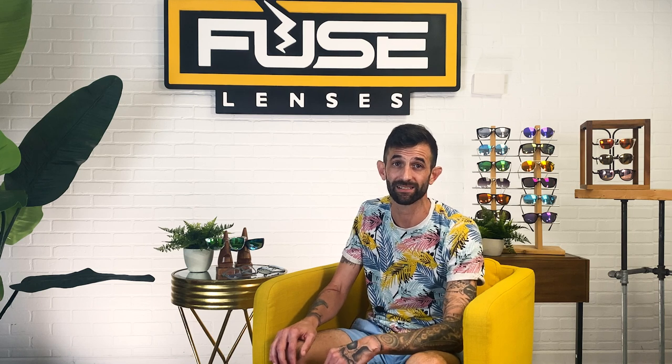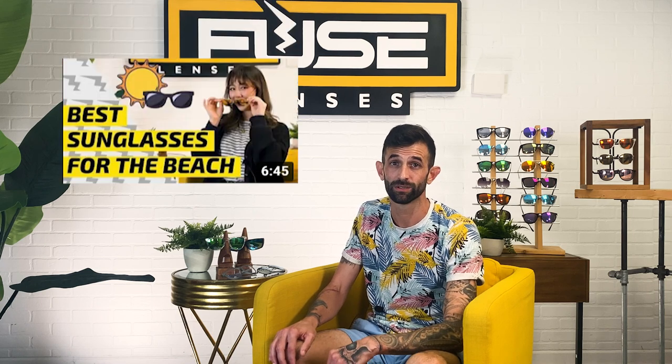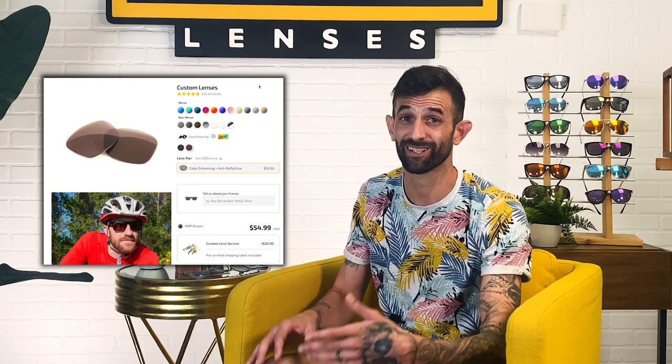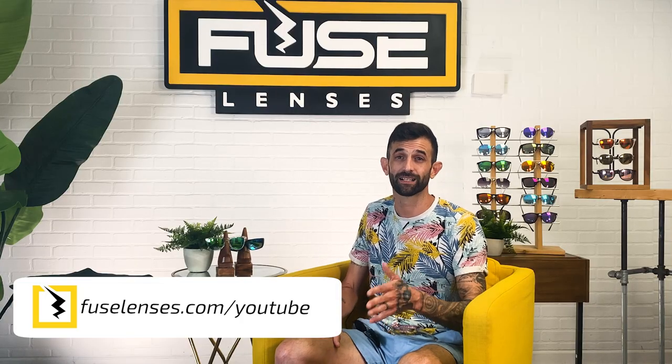And if you want to learn some of our favorite recommendations for summertime sunglasses, check out our new video, Best Sunglasses to Wear at the Beach This Summer. At Fuse, you can even customize your lenses with prescription, polarization, mirrored lenses, color tints, color enhancement, and way more. So if you spend a ton of time on the water and deal with glare, you might opt to add polarization. And if you're in front of a computer or phone screen a lot, you can choose a blue light blocking lens. Check out our 20-plus lens customization options at FuseLenses.com/YouTube.